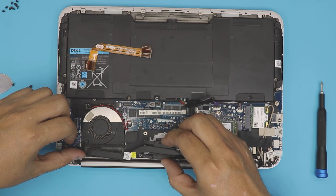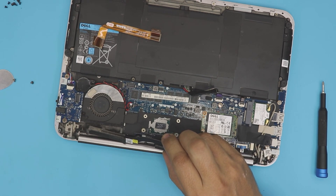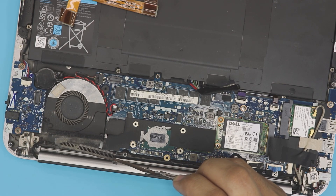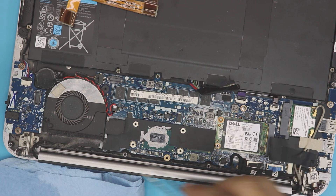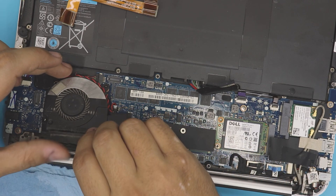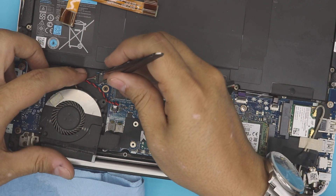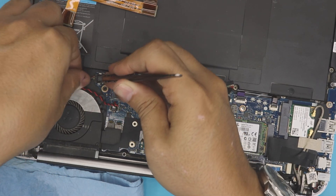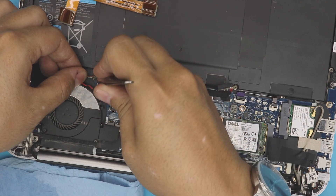Now grab the heat sink and pull it out — you're going to see all the dust in there that we need to clean up. Grab your working towel and place it nearby. Use tweezers to remove the excess dust. Lift up to untangle the BIOS cable, then remove the fan by unhooking the jack — try not to pull on the cable too hard.